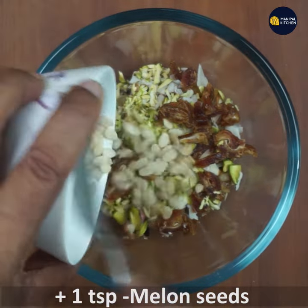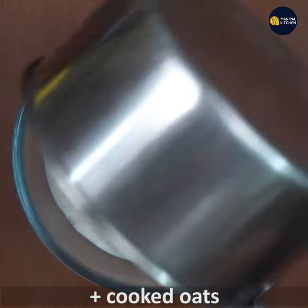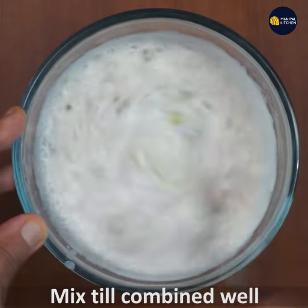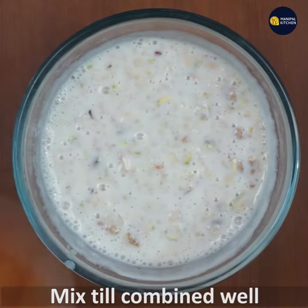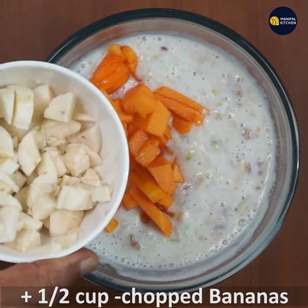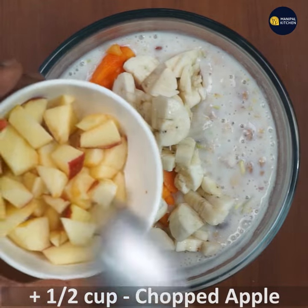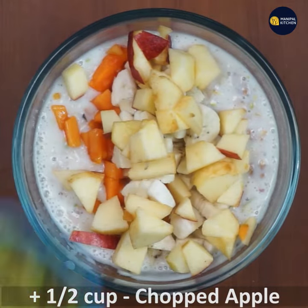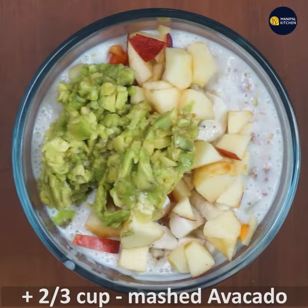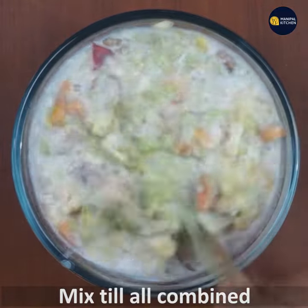Add 1 teaspoon of watermelon seeds, 1 teaspoon of oats and milk, 1 teaspoon of apple, 2 teaspoons of apple, and 1 teaspoon of avocado.